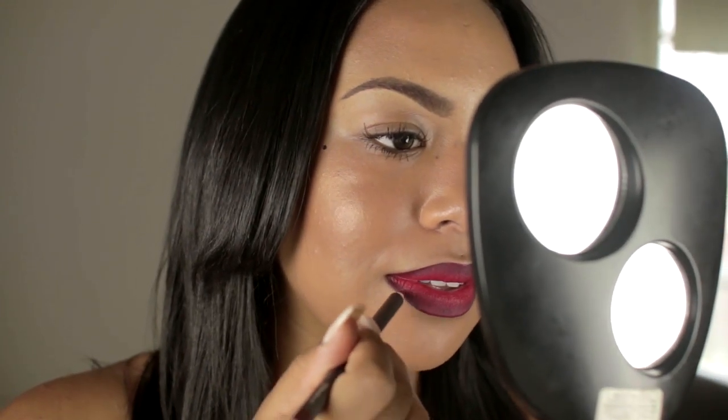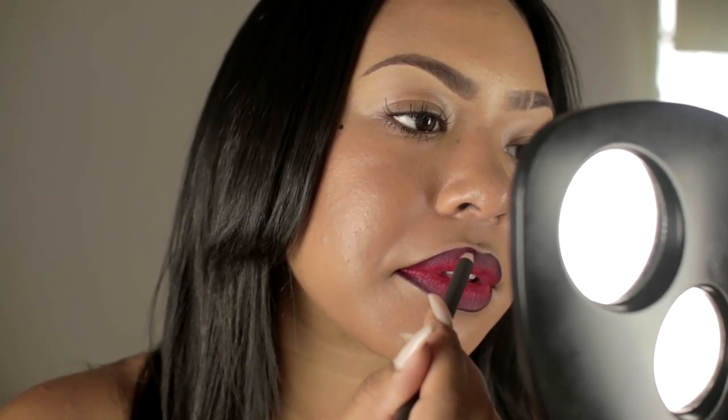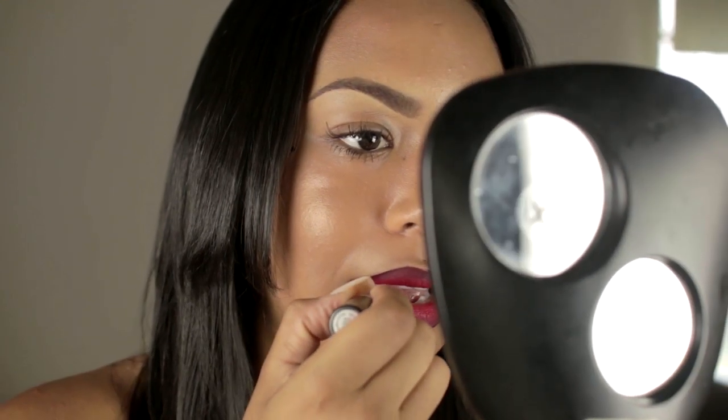After that, I really rub my lips together and make sure that I blend in the lip liner with the lipstick. If it gets too dark, you can put more lipstick on it. Then I go back with my lip liner and outline the lip so that the perimeter is very very dark — it's like an ombre effect on your lips, and I love that, it's so pretty.